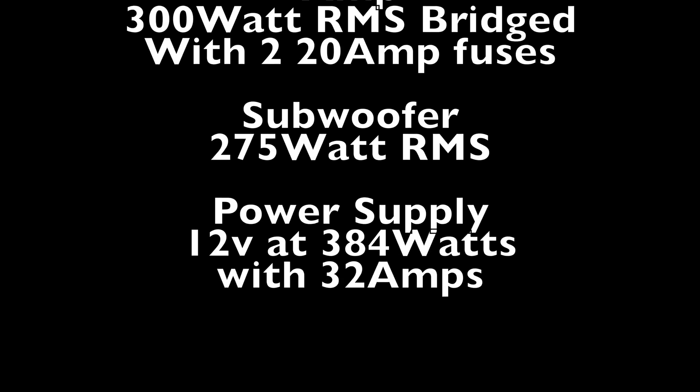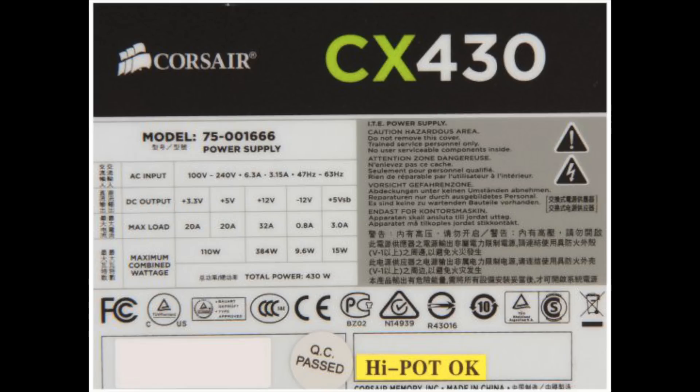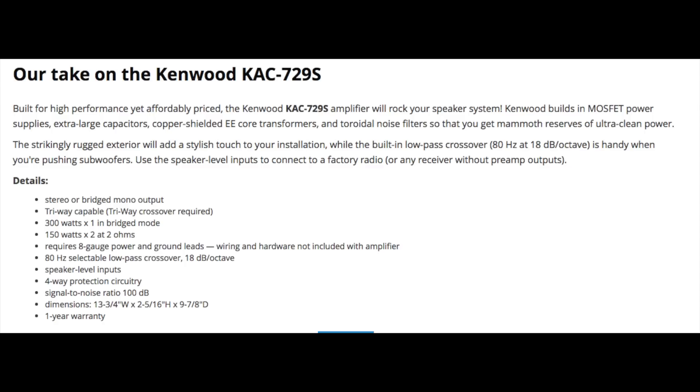The three things you need to look at are the amp, the subwoofer, and your power supply. My power supply does 32 amps at 12 volts, and my amp can go up to 40 amps total — so the more amps you have the better, but don't exceed the amp's rating. My subwoofer goes up to 275 watts RMS and my amp goes up to 300 watts RMS, so they're very closely matched.